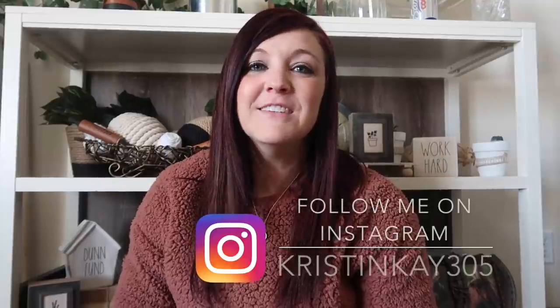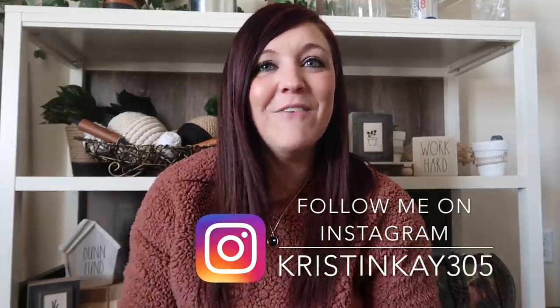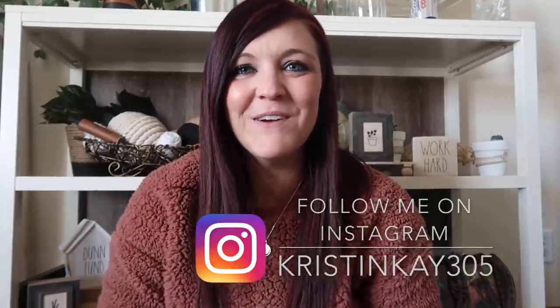Hey guys, welcome to my channel. I'm Kristen and today is an Easter DIY video. So let's just jump right into it.